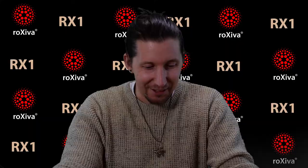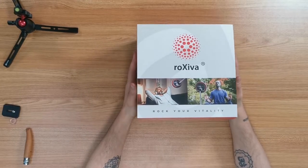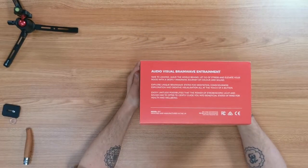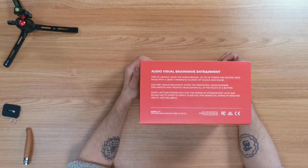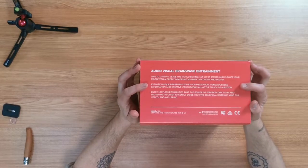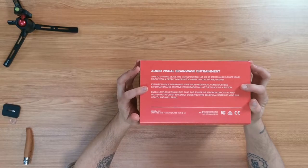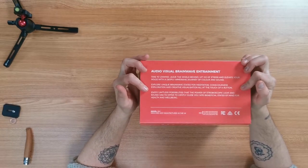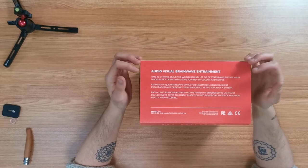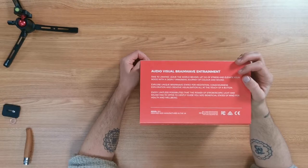I'm gonna open it now, so I'm just gonna read the front. 'Time to unwind, leave the world behind, let go of stress and elevate your mood with a deeply immersive journey of colour and sound. Explore unique brainwave states for meditation, consciousness exploration and creative visualisation, all at the touch of a button. Enjoy limitless possibilities that the power of the stroboscopic light and sound has to offer to gently guide you into beneficial states of mind for health and well-being.'